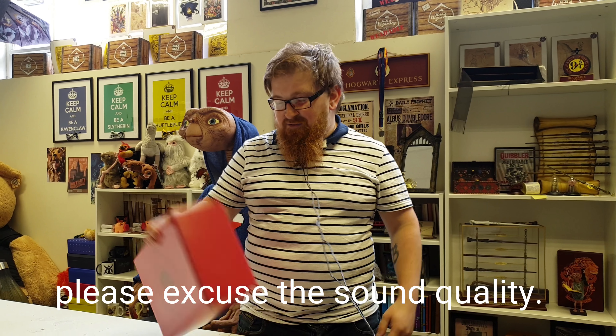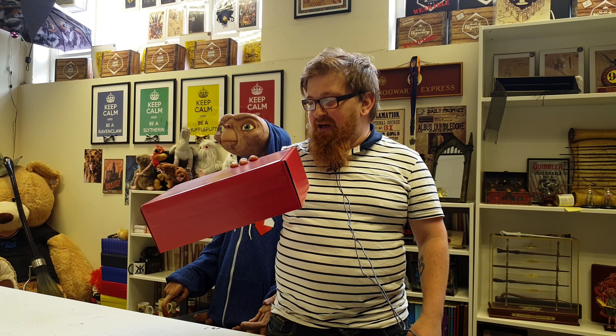Hey everyone! It's Dusty Wonka here. I'm here at the Geek Gear HQ and I'm going to do an unboxing on location. We're doing the Geek Gear Wizardry - it's a Gryffindor box. So let's have a look what's inside.